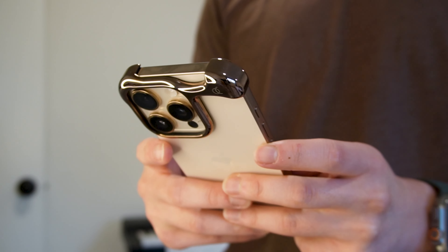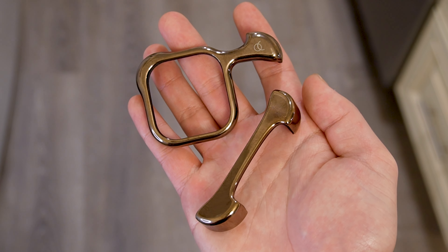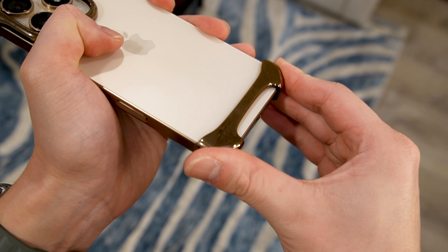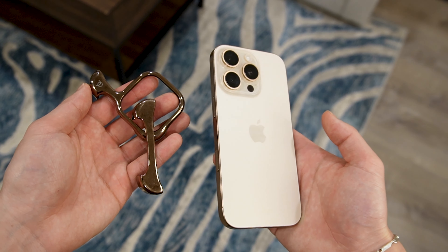I've only had this case for about a month and a half, and I've definitely gotten some compliments or questions from people when they see the case, so it's definitely a conversation starter. For context, I have the rose bronze color on my desert titanium iPhone 16 Pro, and I personally really love this combination and how the colors complement each other.